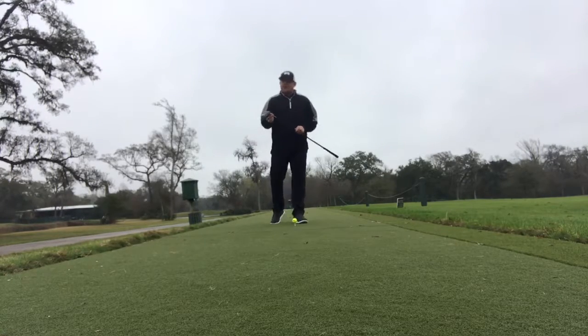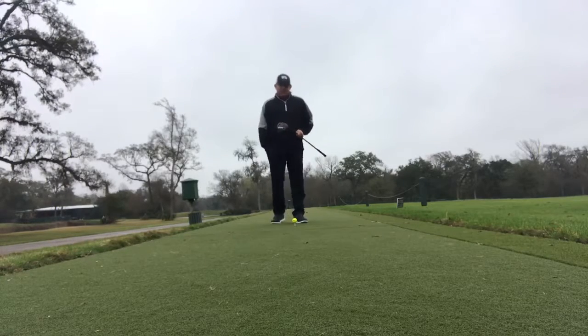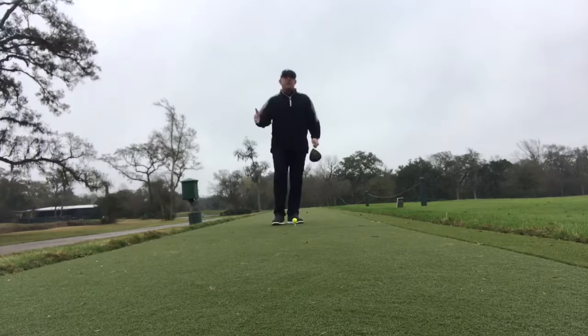Quite a bit more settings in the hosel. You can go up or down up to a degree and a half and lock. You can actually change the lie angle on these as well — you can go one flat — and that goes for the driver, fairway woods, or hybrids.